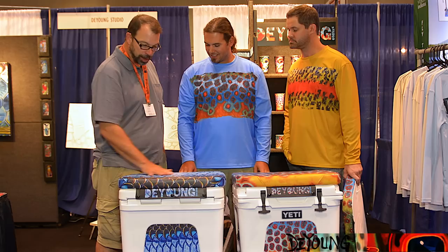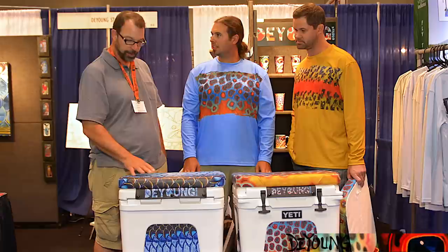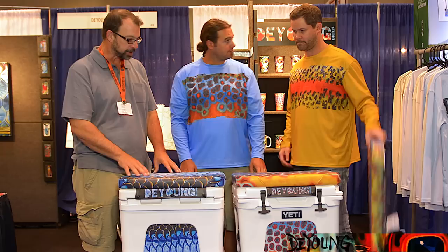These things are beautiful. I mean the artwork, of course, is lovely. But the colors, the color saturation of them, the sharpness of the image — the whole feel of it is really great.